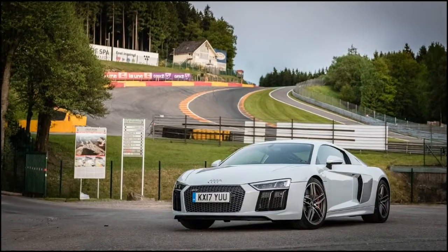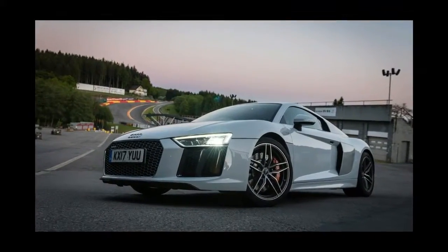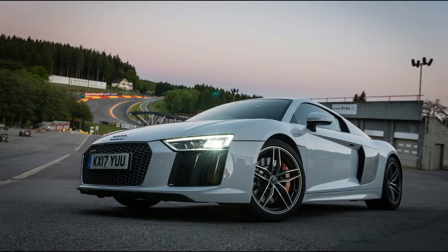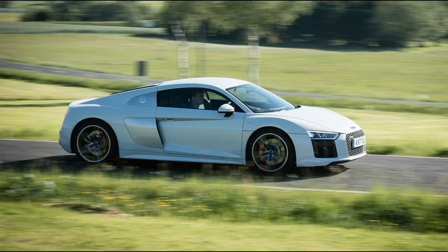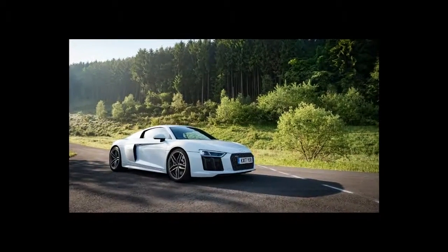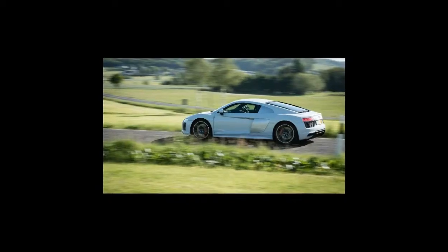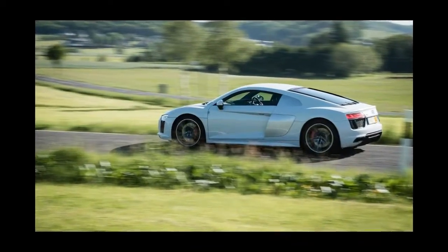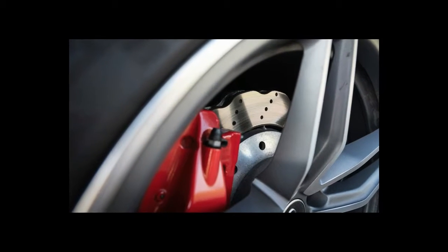Adding a little interesting variety to the range, from early 2018 a limited edition version called the R8 RWS joins the lineup. The odd name sounds like rear-wheel steering, but actually stands for Rear Wheel Series — i.e., rear-wheel drive. That makes the car tested here, the R8 V10 Coupe, the cheapest — relatively speaking — route into all-wheel drive R8 ownership.